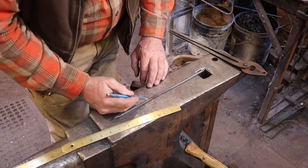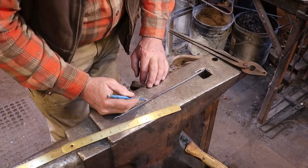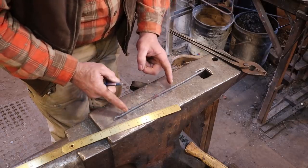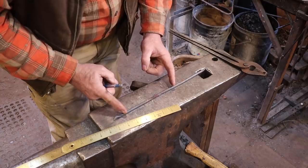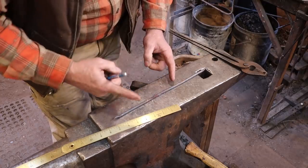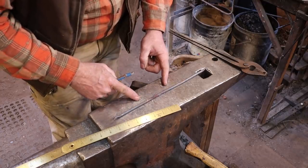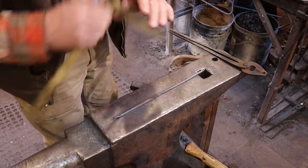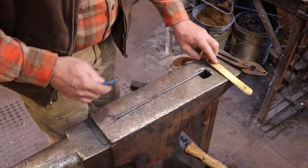Now we're just going to heat just the bend point with a torch, and I think that's going to make our lives much easier. If you heat all this up it gets really floppy, you get a big wide bend, you've got to mess around straightening it, it cools off fast, you're back in the fire, then it's floppy again. It just turned into a real nuisance. So we're going to go to the torch.